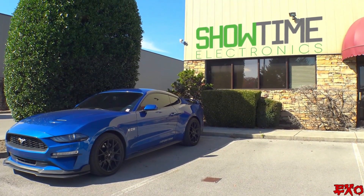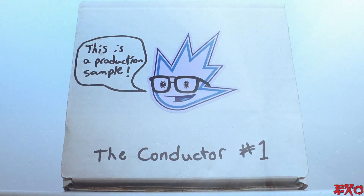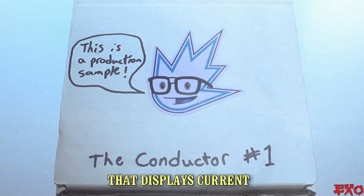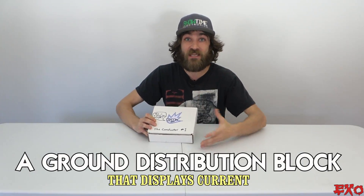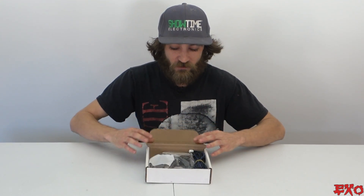Just picked this up from Showtime, the store where I work down in Knoxville. And this is the very first production model of The Conductor — a ground distribution block that displays current. You can already let your mind wander with all sorts of useful applications for that, but today I'm going to show off just one really cool one.